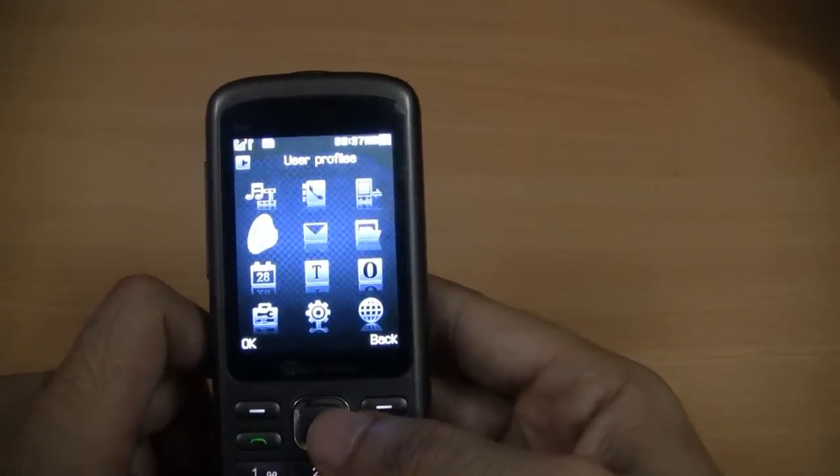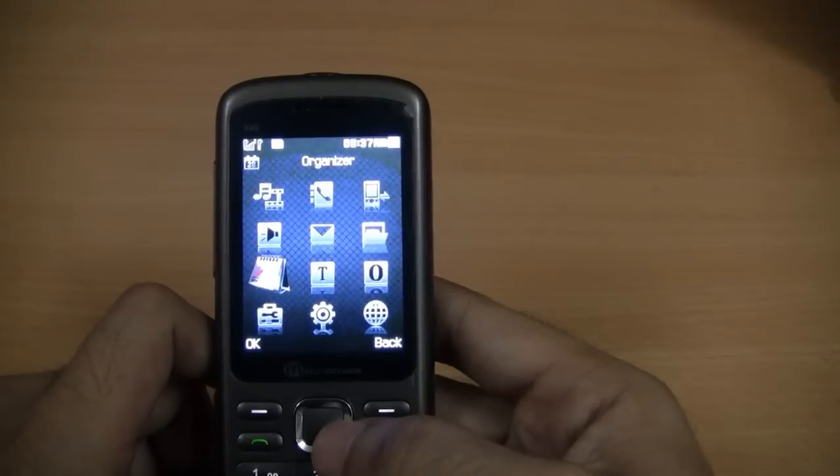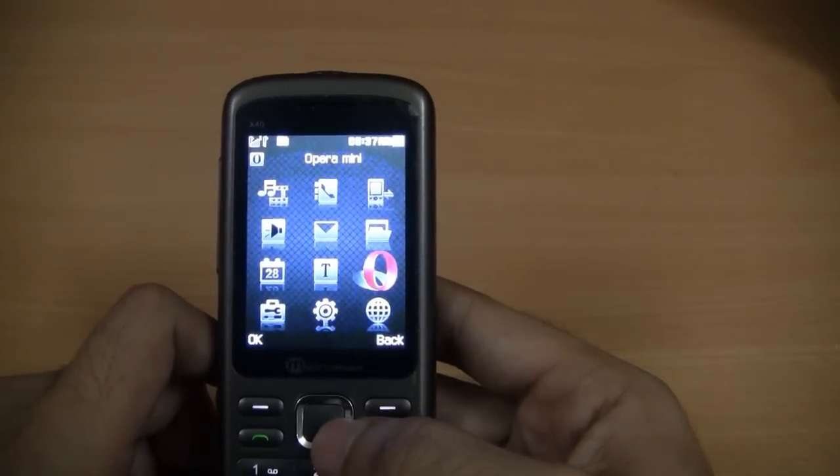Let's take a look at the menu. It has a fairly simple easy to navigate menu like you have in other, I would say, Chinese phones.